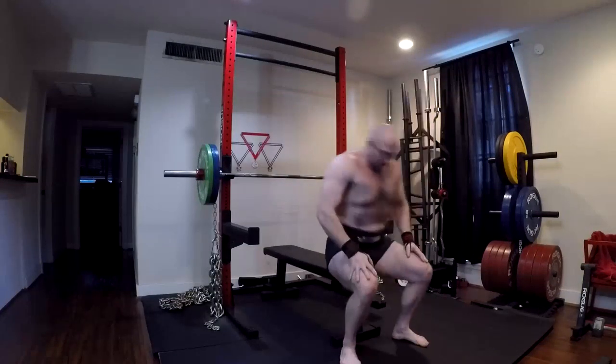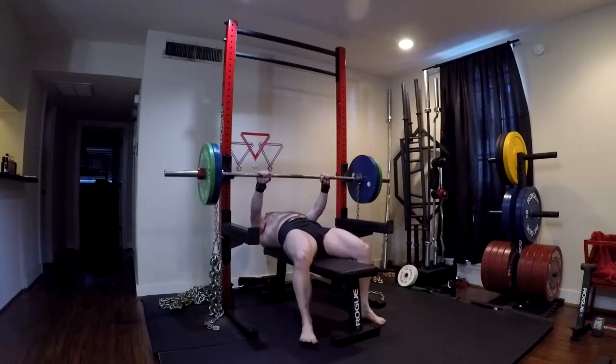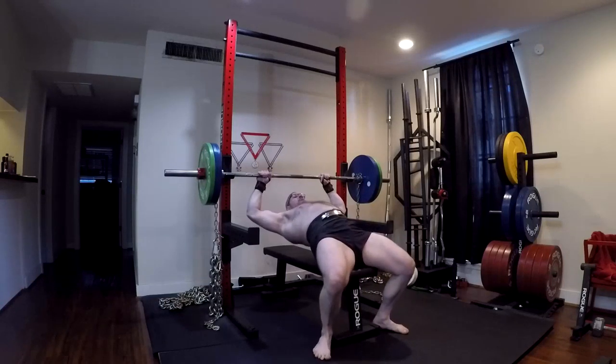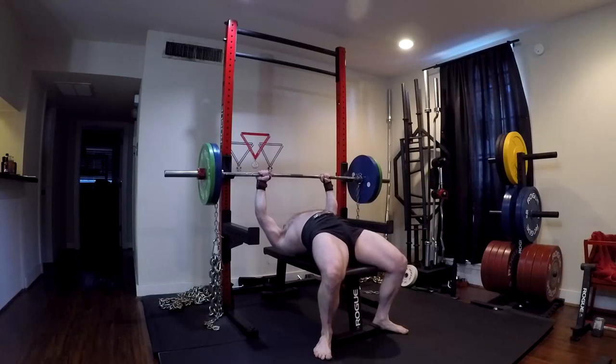Hey everybody, it's Jason Blaha here and once again it's time for another Orc Mode workout. Today was Max Effort Bench Press Day. You guys know the rules — before you watch the PR attempt, the max attempt, you have to click like down below.